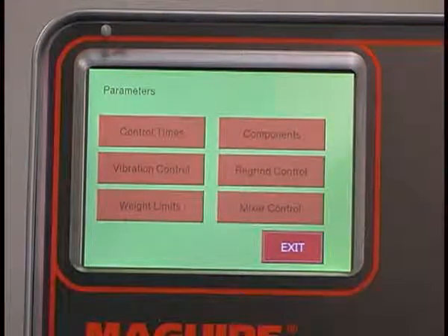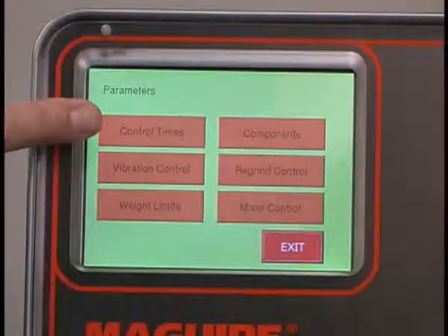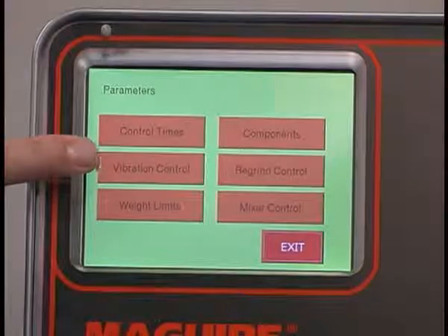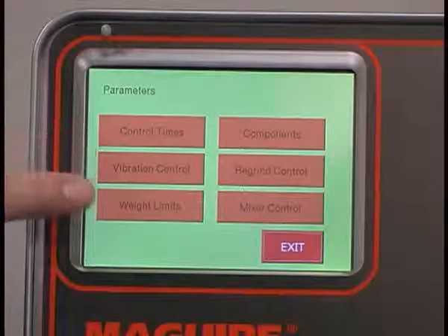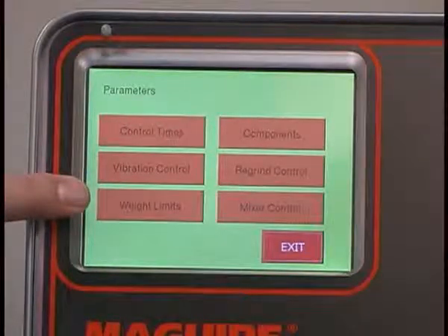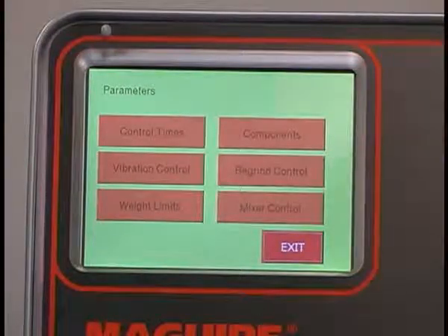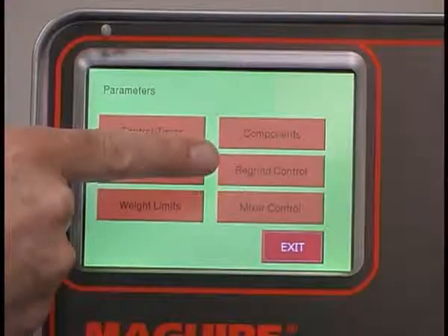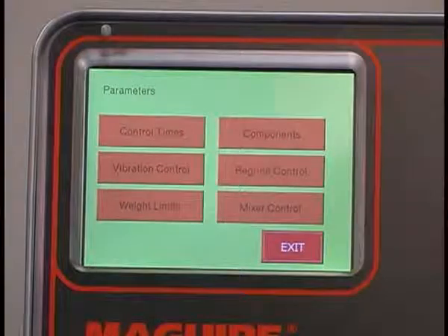First, we have control times — timing of devices is at the heart of blender operation and this allows you to adjust these. Vibration control: vibration is the biggest enemy of accuracy for any gravimetric blender, and by actuating this key you can eliminate the effects of vibration depending on your situation. Weight limits: if you are running materials that are unusually low or high in density, this allows you to adjust for that. We have the components key — dispense device operation can be adjusted for each component. Regrind control provides access to many different custom applications for handling regrind. And finally, mixer control allows you to control the mixer to optimize the blend you are getting from the blender itself.